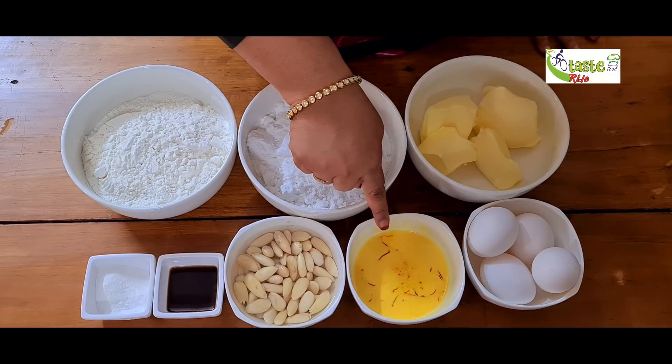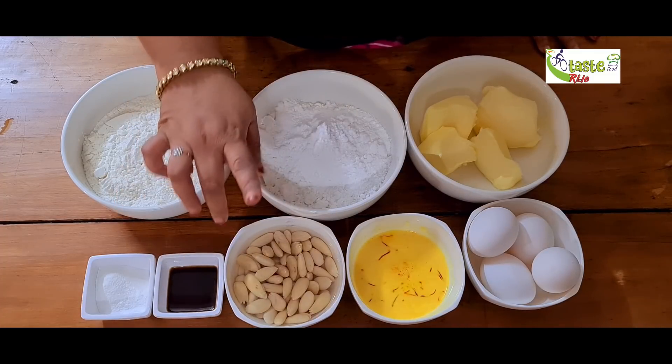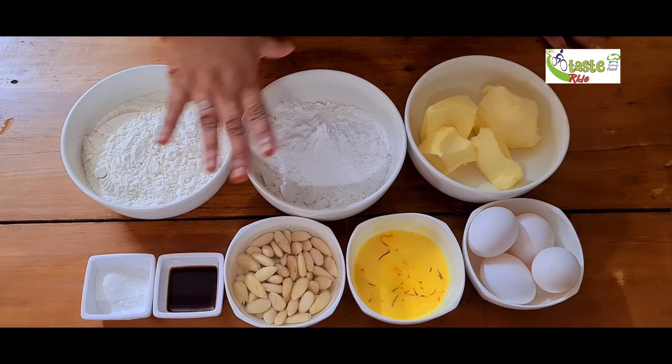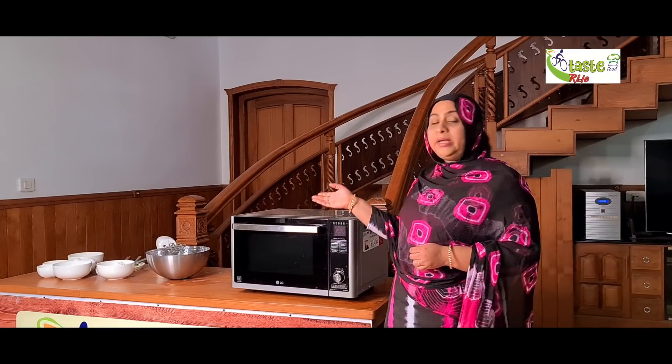1 teaspoon of vanilla essence, 1 teaspoon of baking powder. I will add 1 cup of whipping cream. The vanilla essence is going to make it soft. Where we have saffron, it is going to be soft.